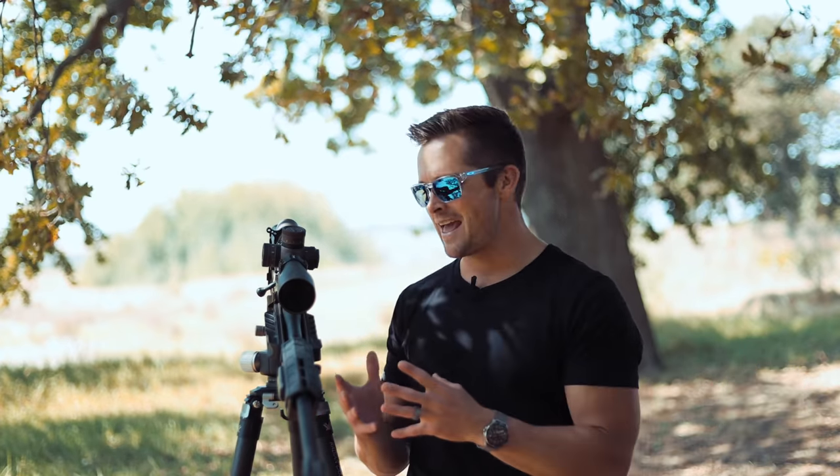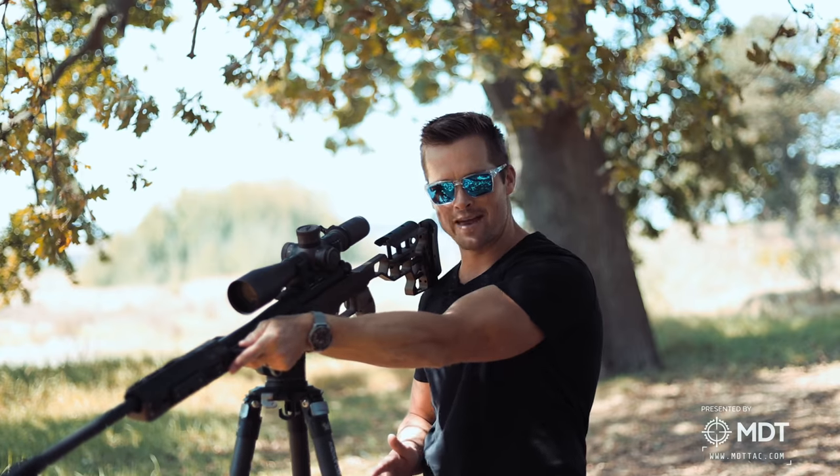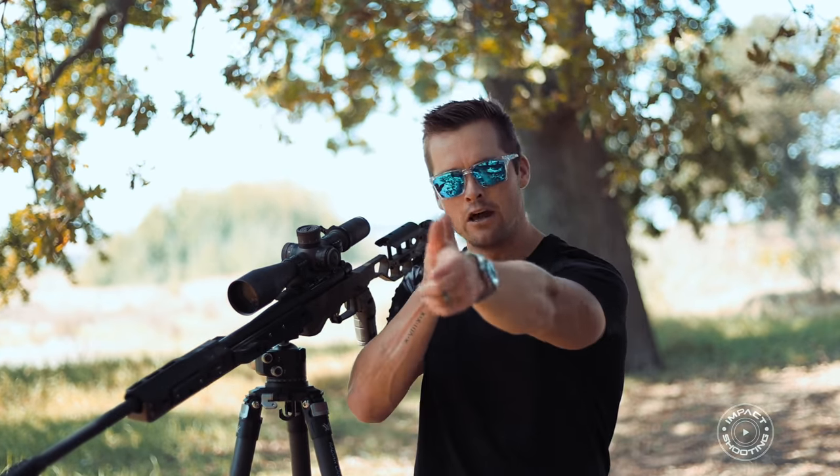Thank you to MDT for always pushing the boundaries and elevating our sport by coming up with creative things like this, and for not making them model-specific so we can actually backdate them to older generation chassis like this ACC I have here. Adding the Baker Wings to this really gives you that next-level stability. A few guys shot my rifle after the match and felt how your thumb actually sits here and how you can index with your index finger to really manipulate the rifle much better — you just have so much more control.